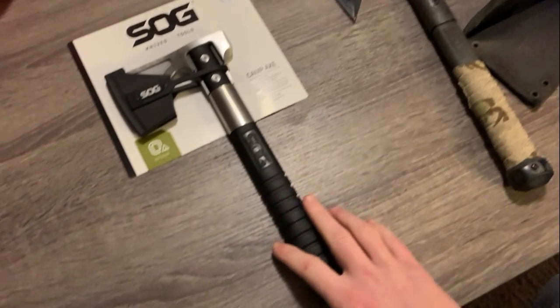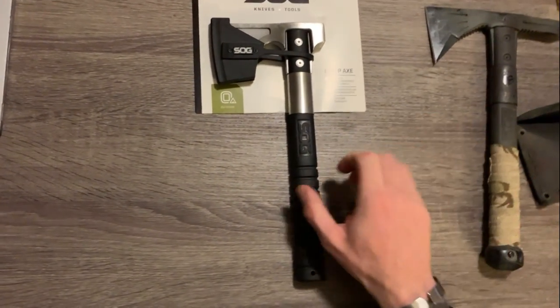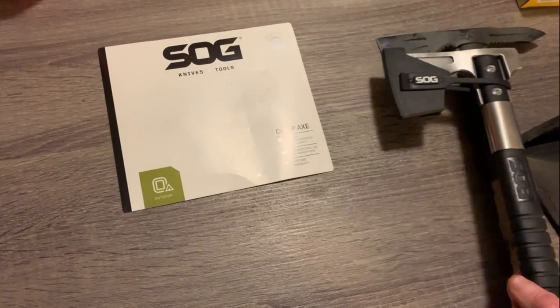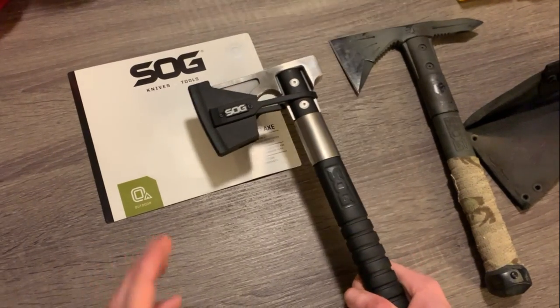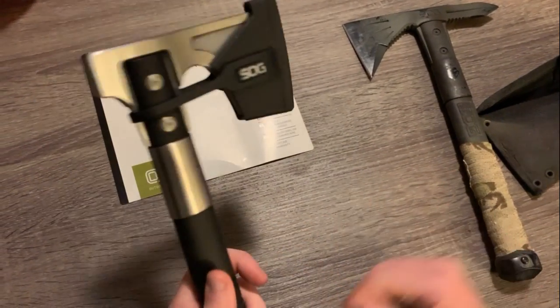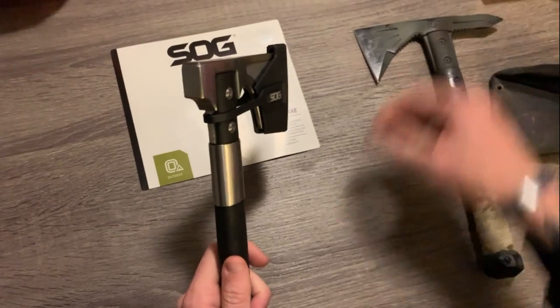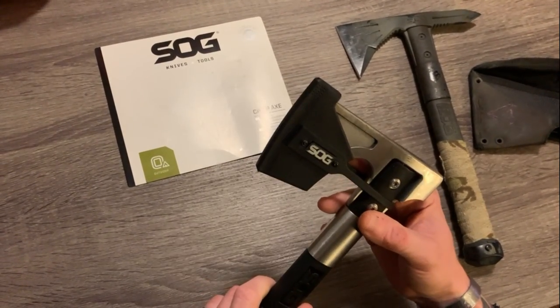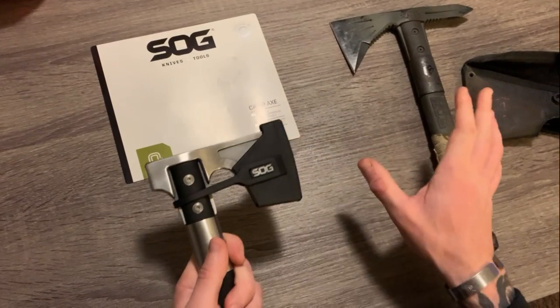The Camp Axe is no exception, and honestly it has a lot of the same build quality as the Voodoo Hawk. First things first, it's quite a bit smaller and a little less aggressive looking, which doesn't really matter to me because I don't really find myself using that little spike too much anyway.